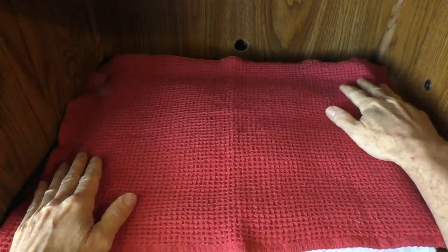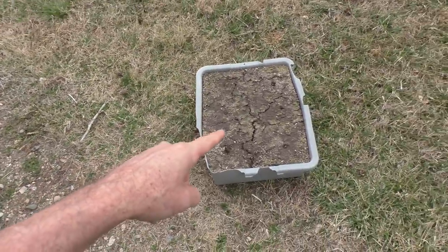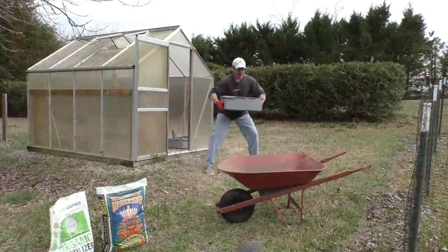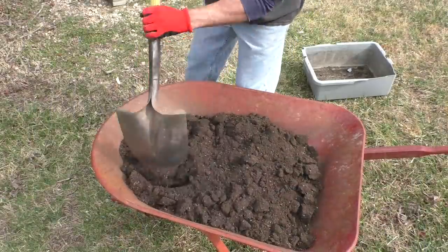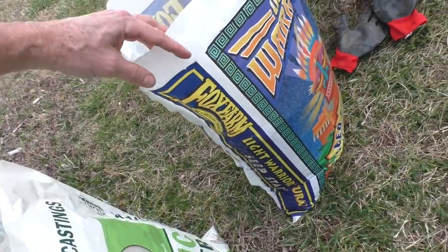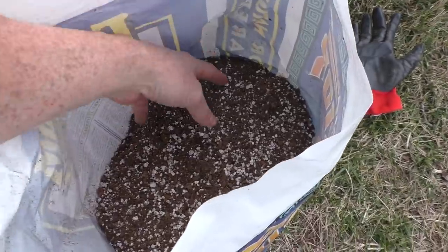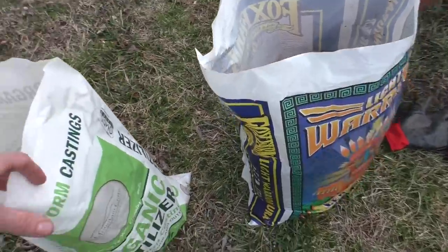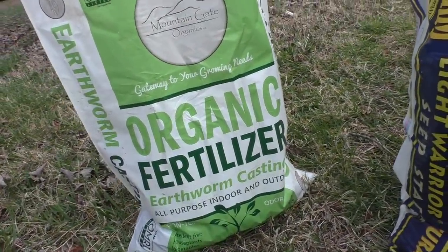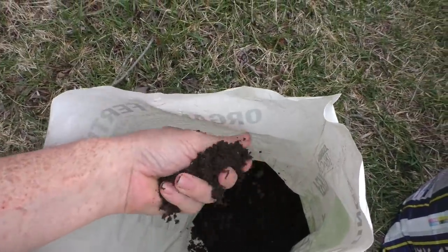I'll leave it here and they should germinate fairly quickly. To prepare my seedling soil, I take one of my containers and dump it into a wheelbarrow, then mix in a little Fox Farm Light Warrior potting mix — it's really loose and airy, great for seedlings. I also add a little bit of worm castings, which helps enrich the soil and gives a little bit of fertilizer.